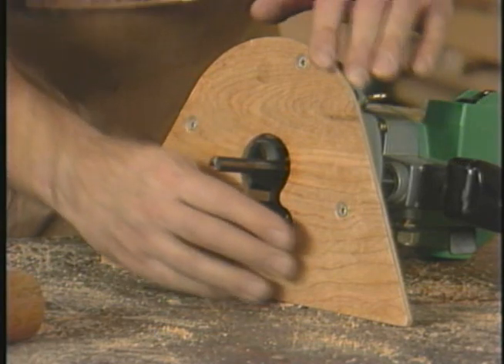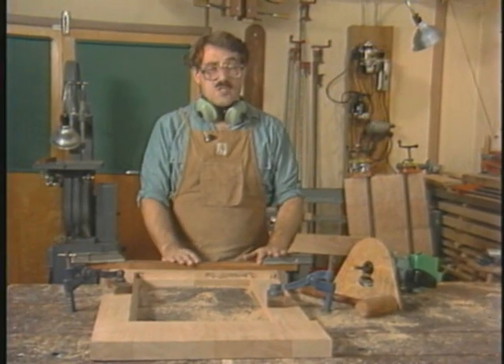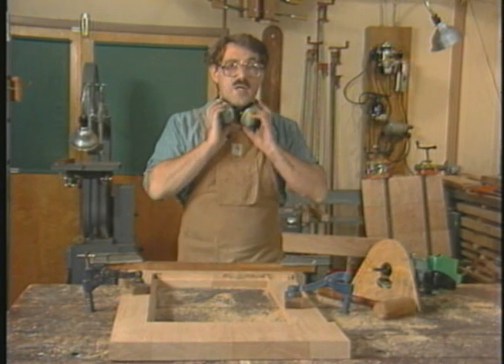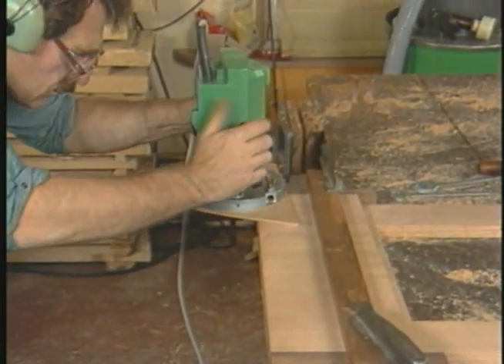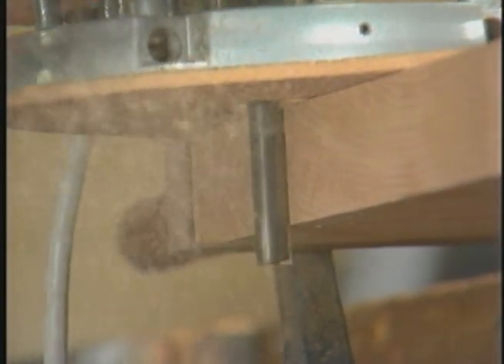The table saw doesn't work either, because the top is just too much of a bear to wrestle over that machine. After thinking about it for a while, the solution is to use this long straight bit — a bit long enough to tackle the thickness of the lumber. That bit, in conjunction with this straight-edge router base, makes trimming the ends of this tabletop easy, simple, and pretty quick.